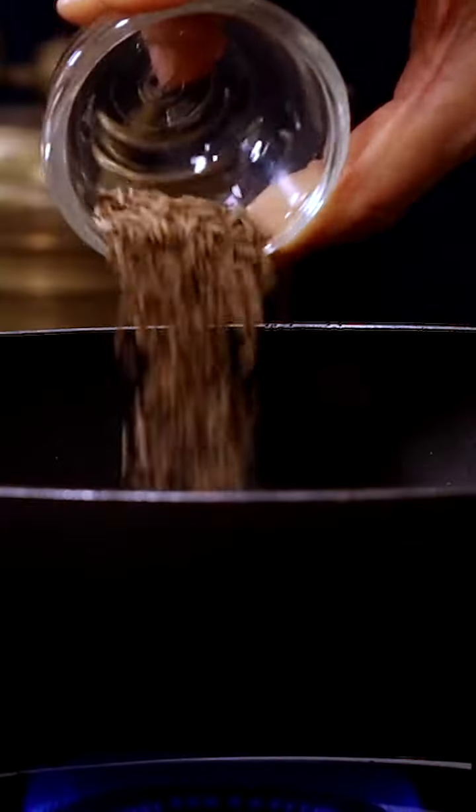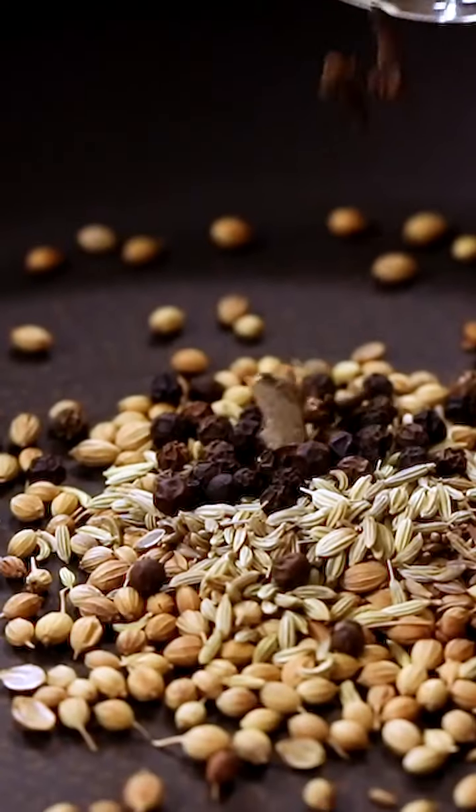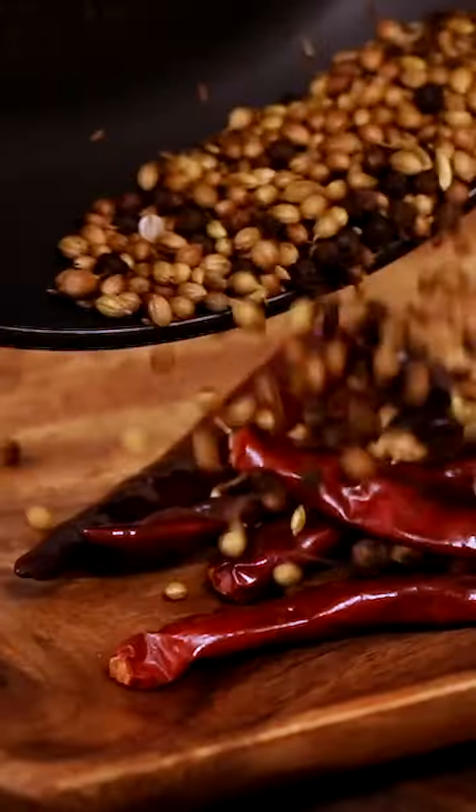To a pan add coriander seeds, cumin seeds, fennel seeds, peppercorns, cinnamon, cloves, red chilies and roast. Cool the ingredients, transfer to a mixer jar and grind into a nice smooth powder.